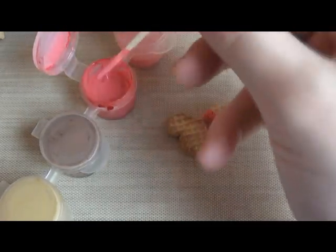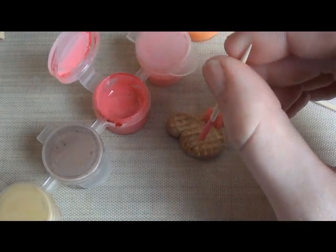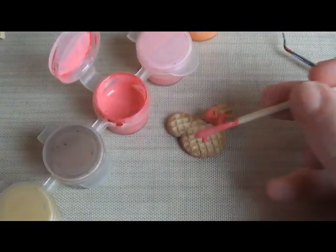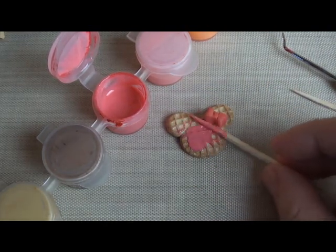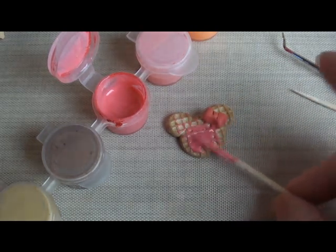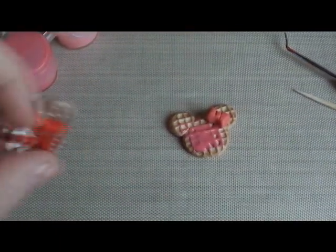So I'm just going to drizzle some syrup on here. It doesn't really matter how you do it — just try and make it look as realistic as possible. When I have waffles, I like lots of syrup. There's your strawberry syrup. And when you bake it, it'll turn clear.